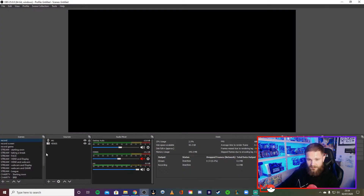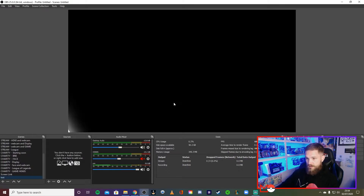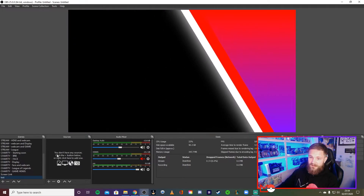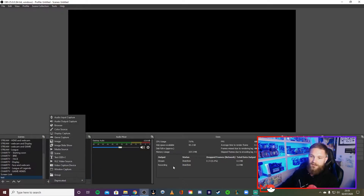So we're in OBS now. Yours will be blank — what you want to do is go to 'Scenes' and hit the plus button. Give it a name, create a blank scene, and then within that scene you put your sources — your webcam, your display, your capture card, your alerts — everything goes within the sources panel.